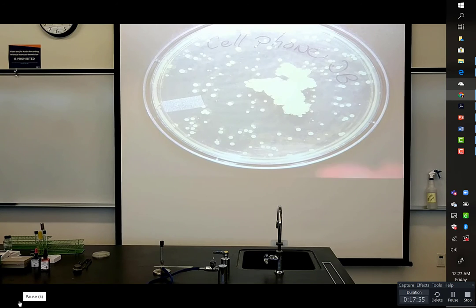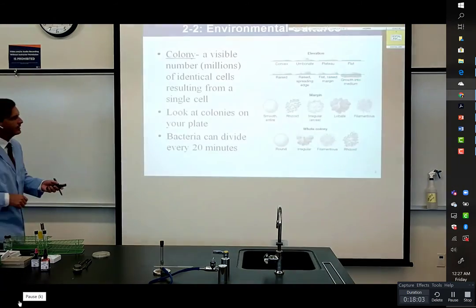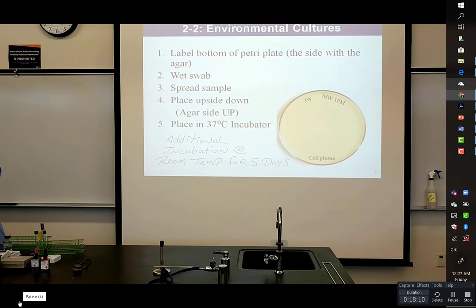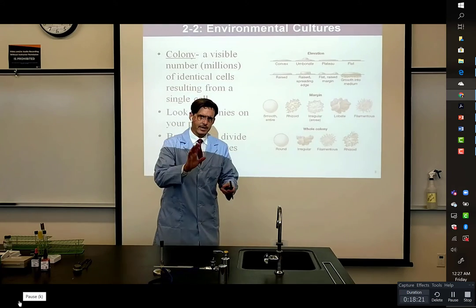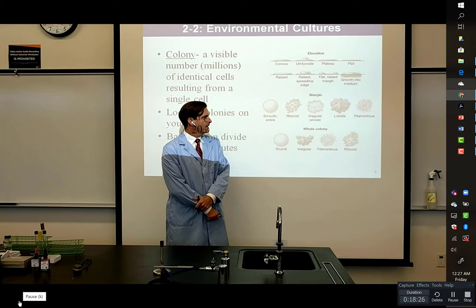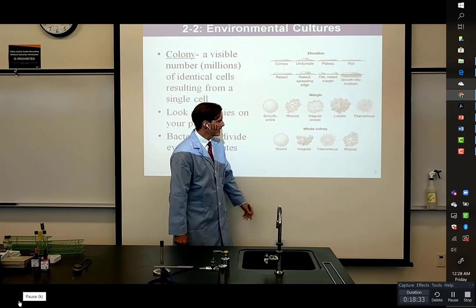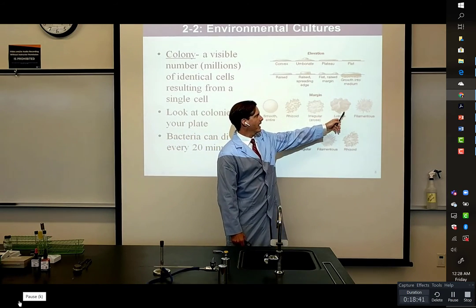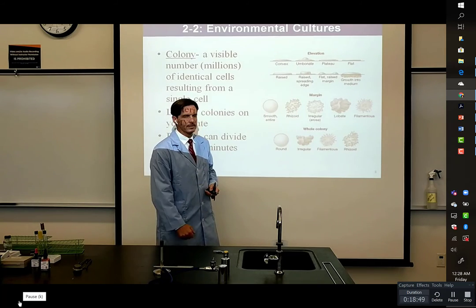Alright, that's enough about that. We're going to incubate all of these over the weekend at room temperature for longer. We'll check back on them one more time during our next video. As a reminder, you can look at the different vocabulary terms — I'm not asking you to memorize them. That waxy one was definitely irregular in its colony shape — I would say filamentous in appearance and waxy, which isn't listed on the vocabulary sheet.